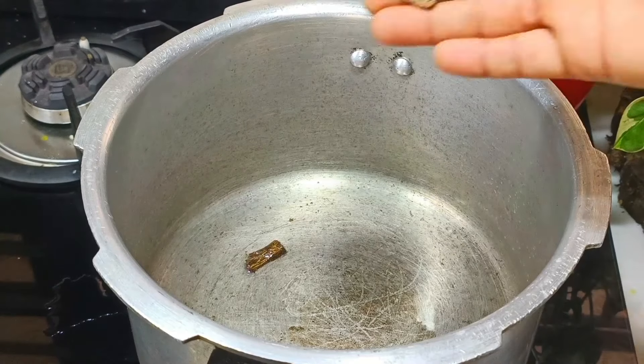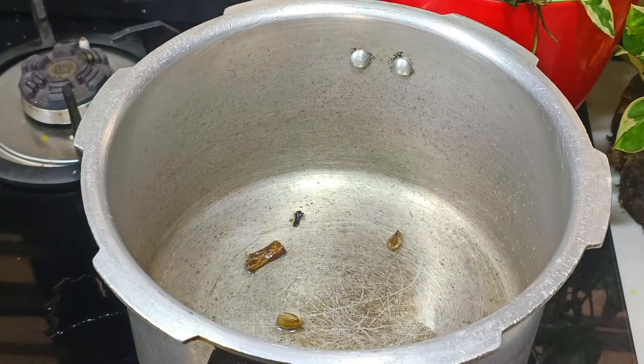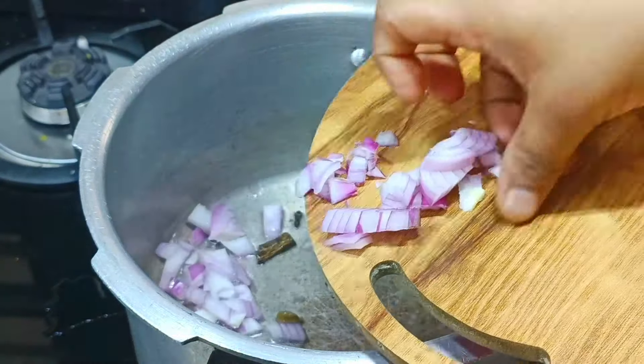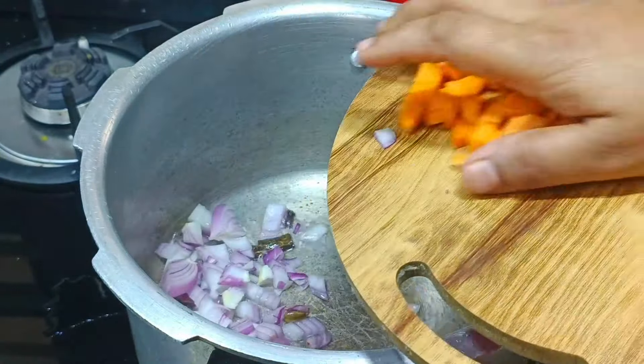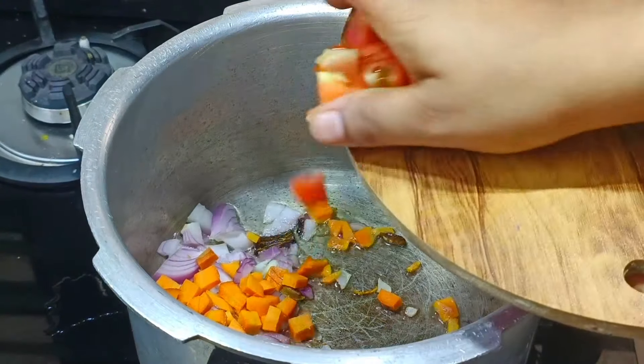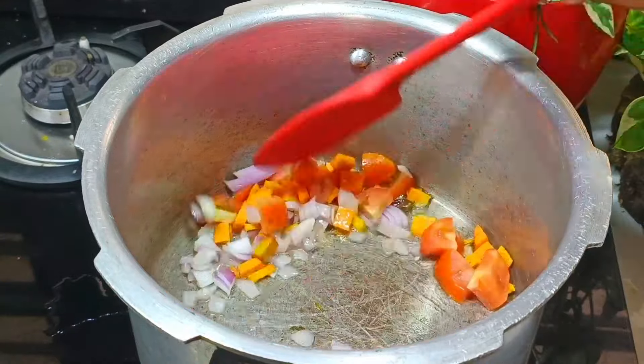I will cook at least 2-3 g of oil. It will be medium-sized. I will use a small carrot. I will use a small piece of medium size. I am going to cook this way.